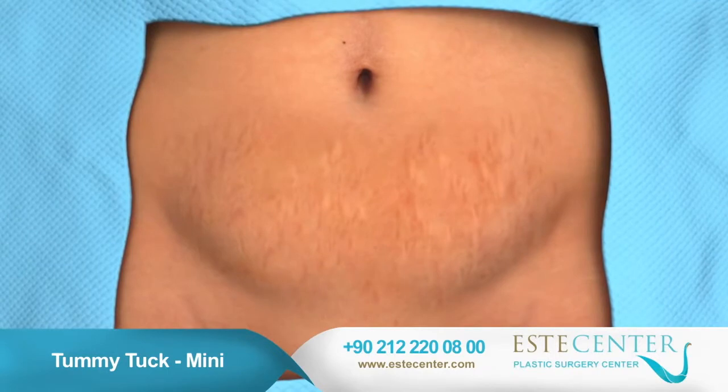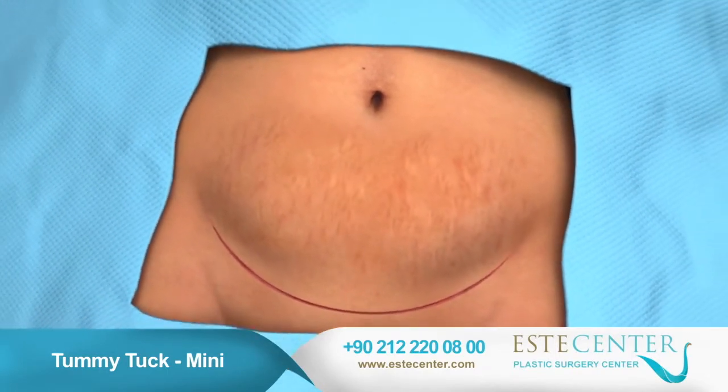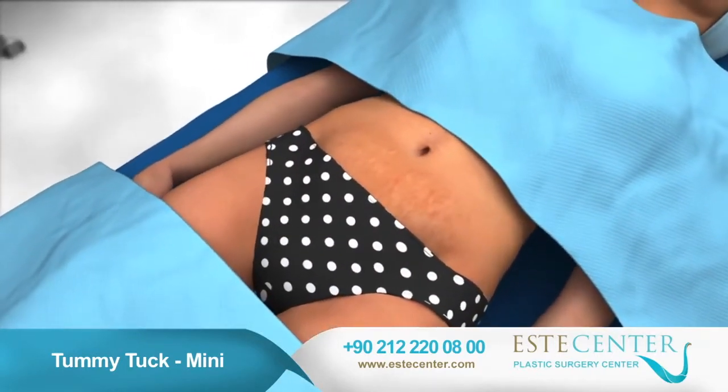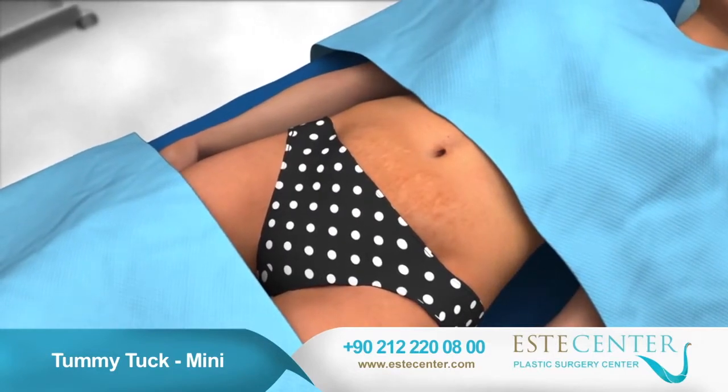Your surgeon will make an incision just above the pubic area. The incision is typically made where it is hidden by bathing suits or undergarments, but it is important to realize that you will have a scar.